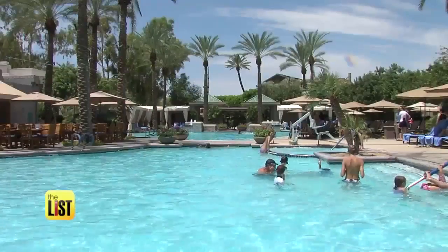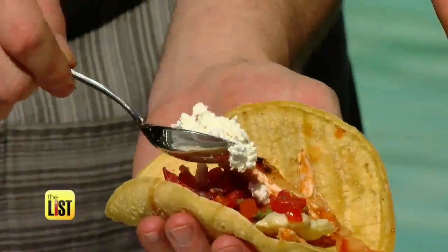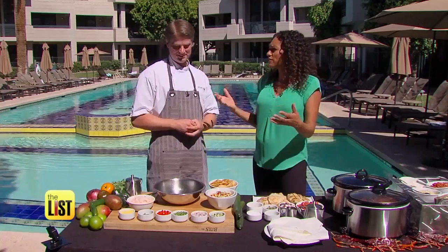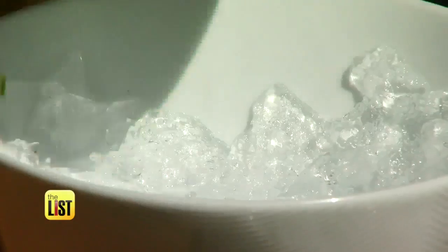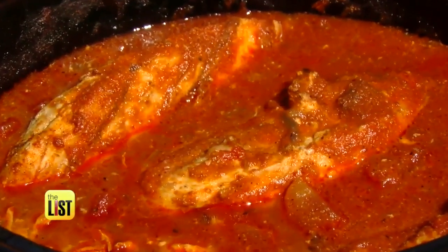Summer is synonymous with pool parties. The Biltmore's Chef Adam Dunton shows us how to prevent your guests and your food from wilting under the sun. He has tricks of the chef trade to help keep foods cooler for a little bit longer, and recipes that are built for the warm weather.